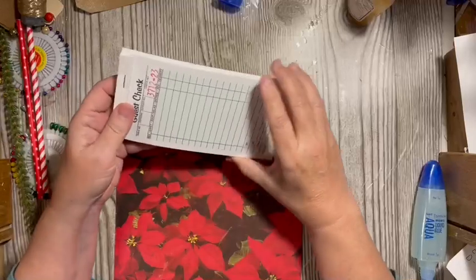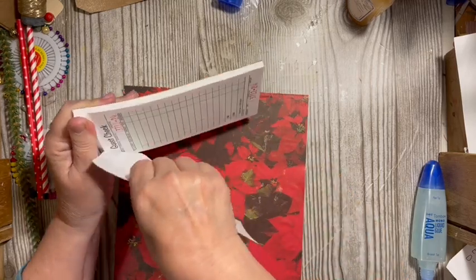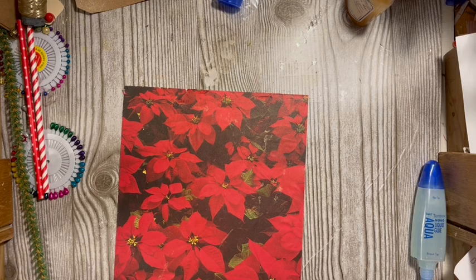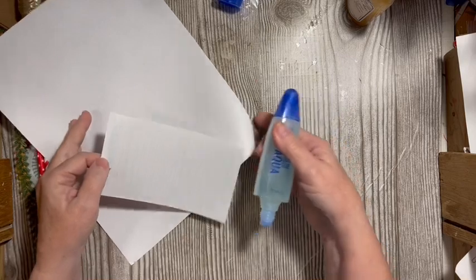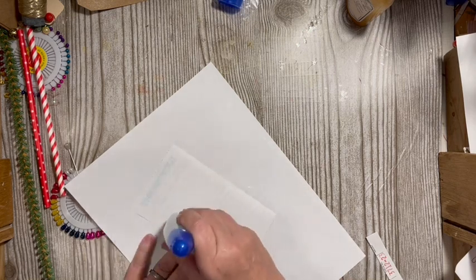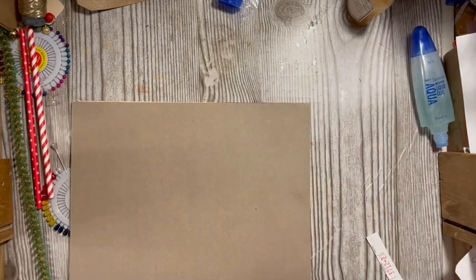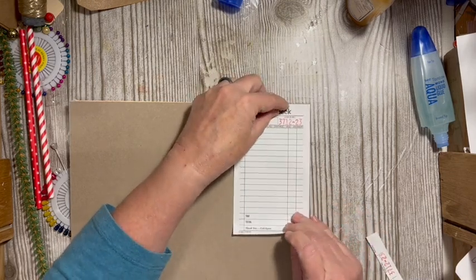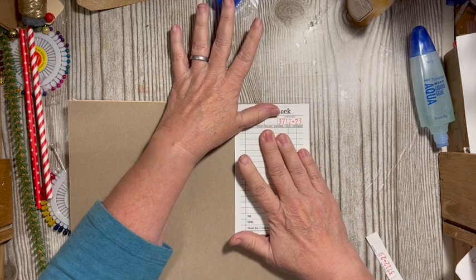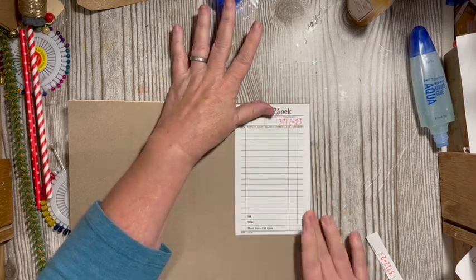From our list we have a ticket, and I have for many years heard 'guest check' referred to as a 'guest ticket,' so I'm going to go ahead and use that. We'll put this up here in this corner and this will give us our back, and we will have used at least one of our items from the element list to make our embellishment.